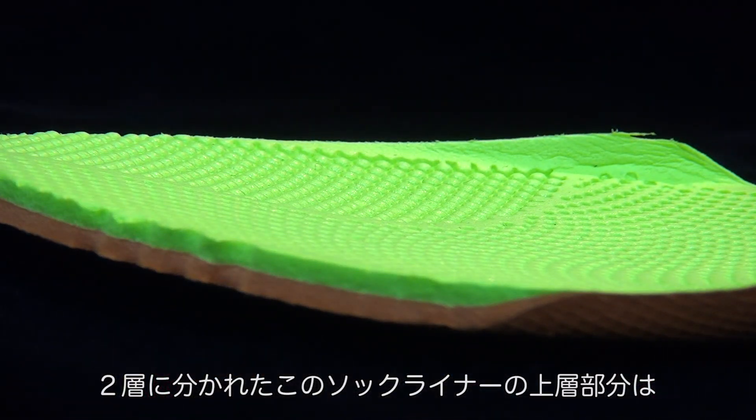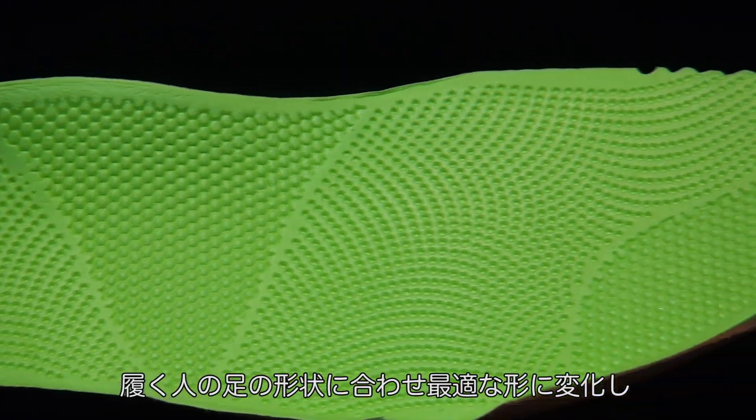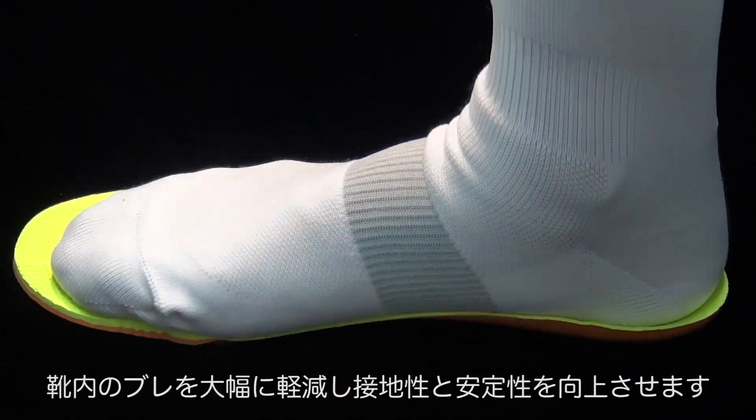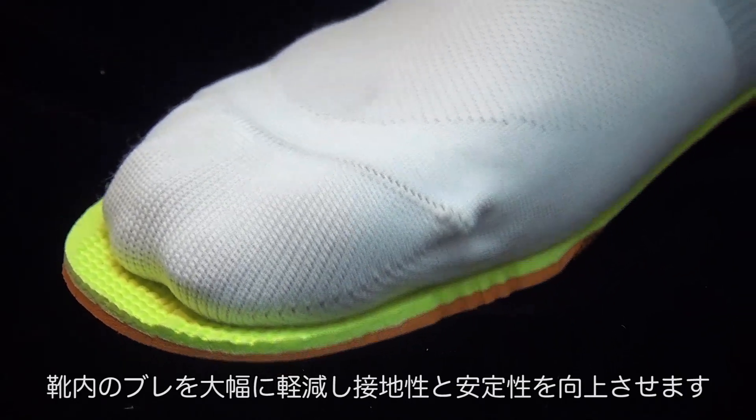The top layer is a special EVA foam that your foot sinks into after you play in it for a day, and it allows your foot to sit in the sock liner, getting you closer to the ground for more stability.